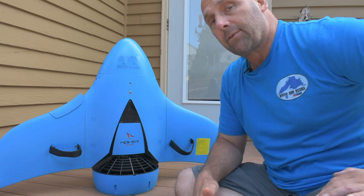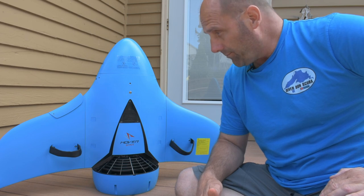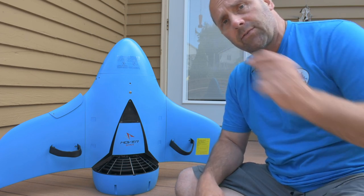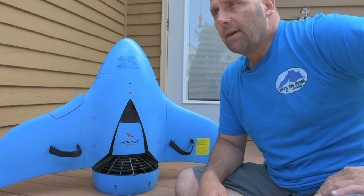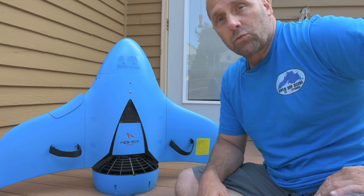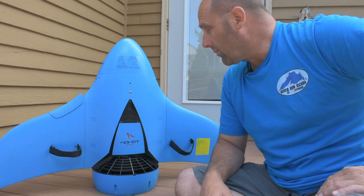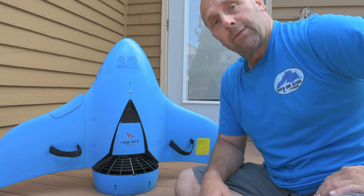You can probably tell in some of those maneuvers. Thanks for watching, guys. If you're interested in the Hoverstar, there's a link down below. You can get 40% off if you purchase one using my last name — Fassbender — in the checkout. Thanks for watching. As always, dive safe.